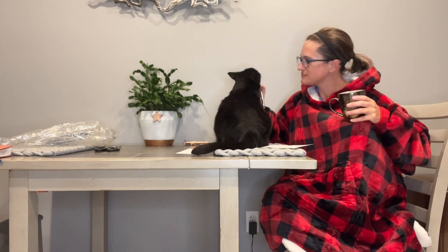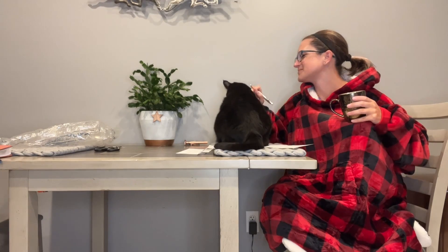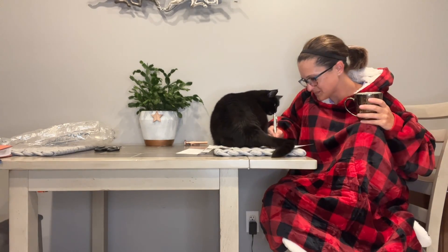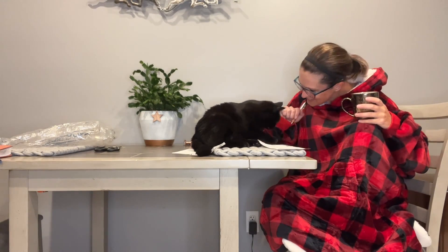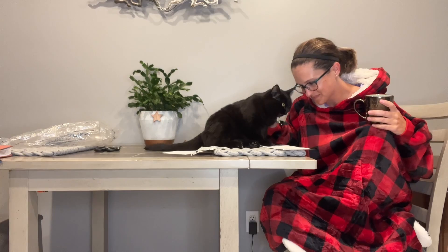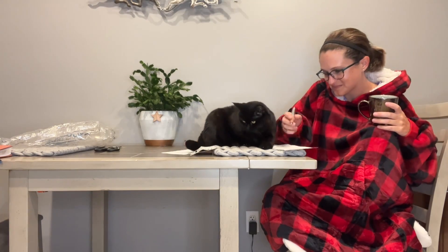This is constructed with a premium ultra-soft flannel outer shell so it's super warm, and it has a great sherpa lining. Best of all, it's very easy to care for — simply machine wash in cold water on a gentle cycle and tumble dry on low heat for best results.